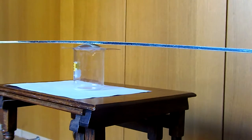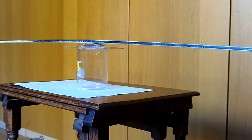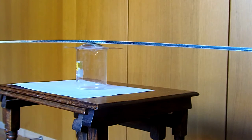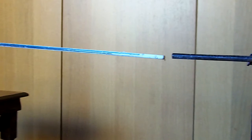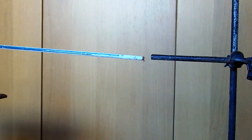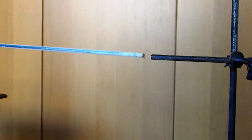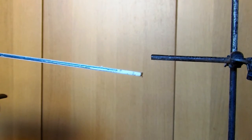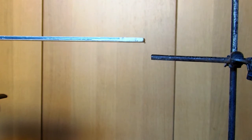Okay, part two of this experiment. As you can see, there's a ruler now placed on the same concave bowl, but this time it's been upturned so it's now convex. At the end here, I've put a clamp stand to use as a fiducial mark. I'm going to oscillate this — displace it slightly — and you should be able to take readings for the time period of oscillation of this ruler.